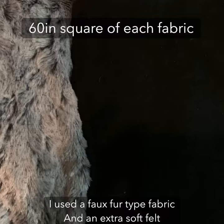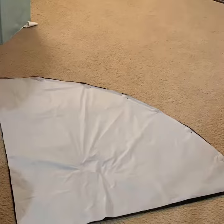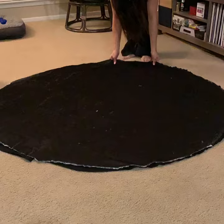I used plastic tablecloth to create a quarter circle. The radius needed to be 30 inches. I folded each fabric into quarters and then cut using my template. I pinned my two circles right sides together, and also pinned and stitched my zipper into place.